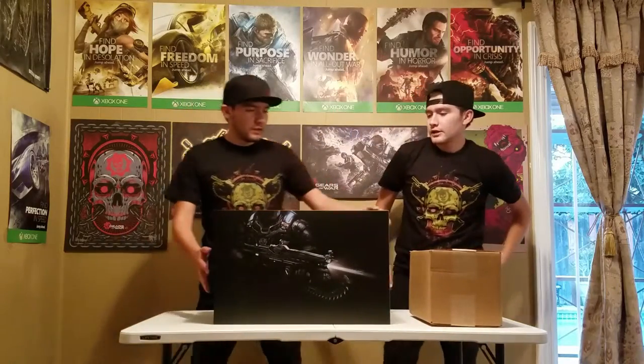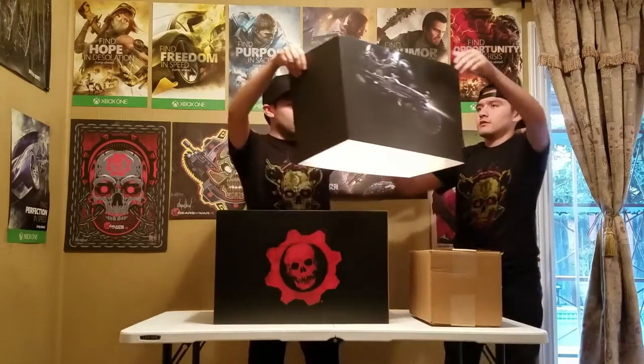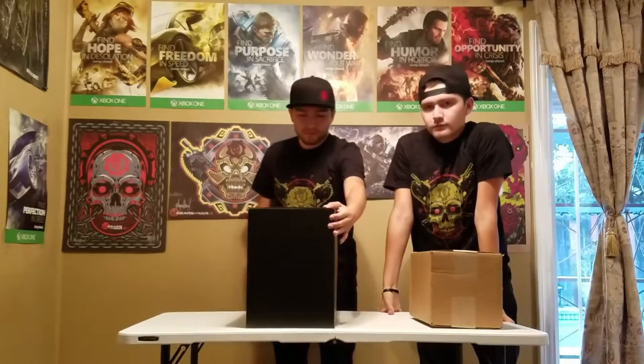Now we'll get on with the unboxing. Let's take off the sleeve first. On the front you can see the Crimson Omen logo. Here on the side there's nothing, and on the back is the Phoenix logo. On the side there's nothing again.